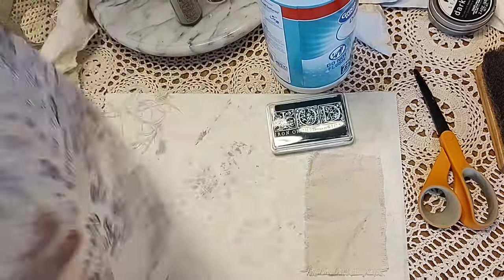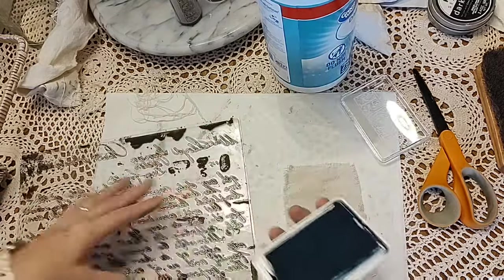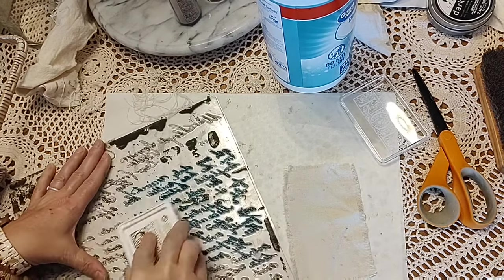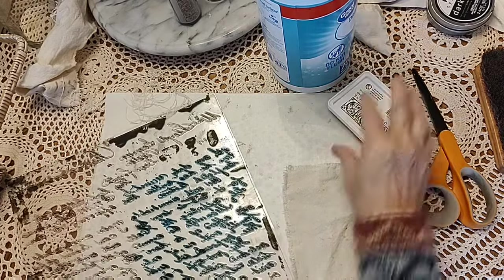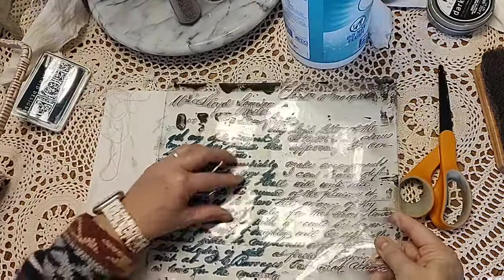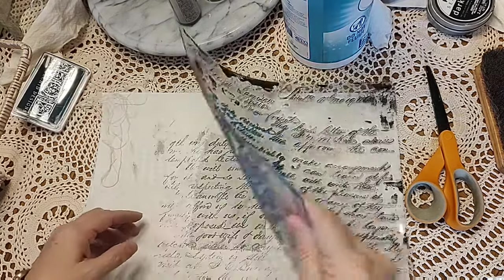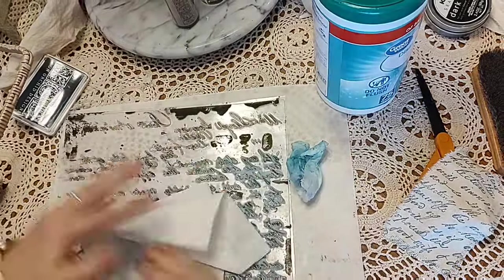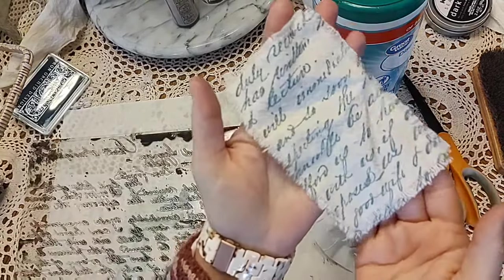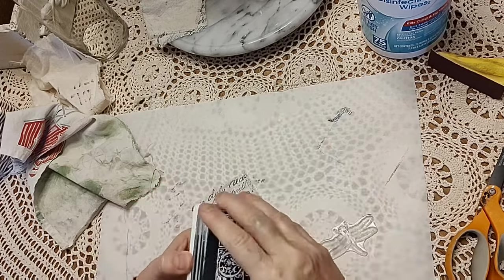I'm using the IOD Kindest Regards stamp with the Oceans ink, inking up just part of the stamp since my piece of fabric isn't that big. I line it up so it's at least straight, then push it down — holding it with one hand while working with the other so the stamp doesn't slide and make it unclear. I do try to clean my stamps really well because gunk down in there makes it less clear. See how great that turned out!